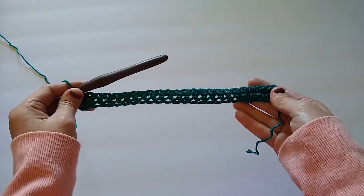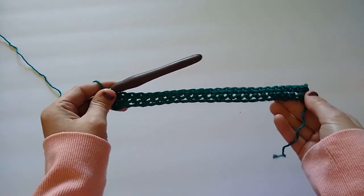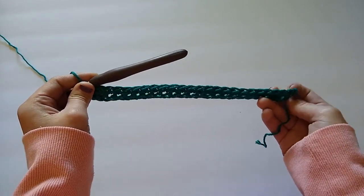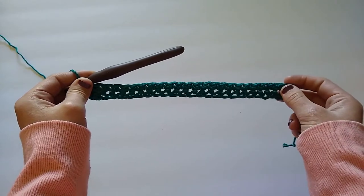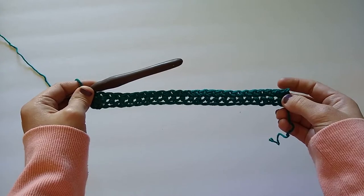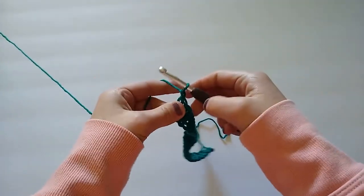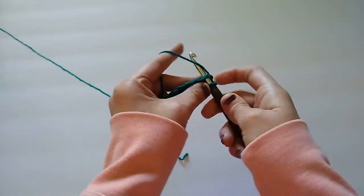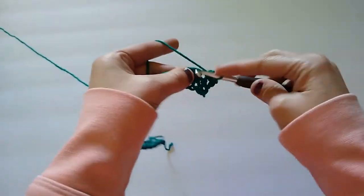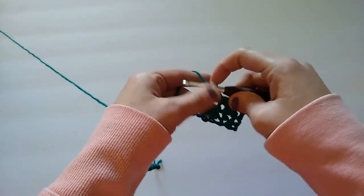I have worked one single crochet in each stitch across and I have 24 stitches. If you're ever confused, simply count to make sure you have 24. Now I'm just going to repeat row two until I have 25 total rows — that is just chaining one, turning your work, and working one single crochet in each stitch across. I'll repeat this row until I have 25 total rows.